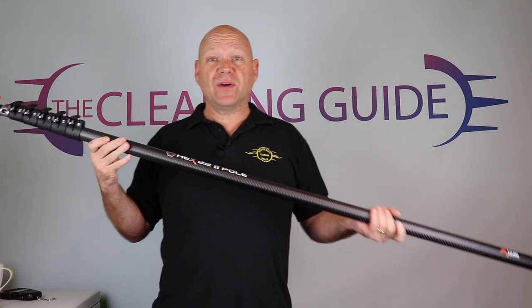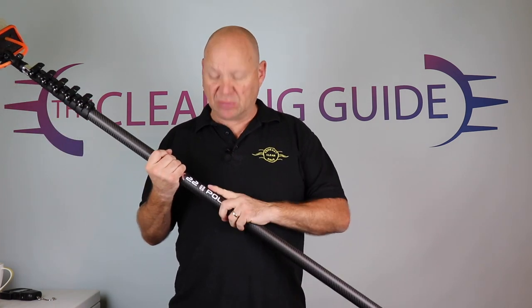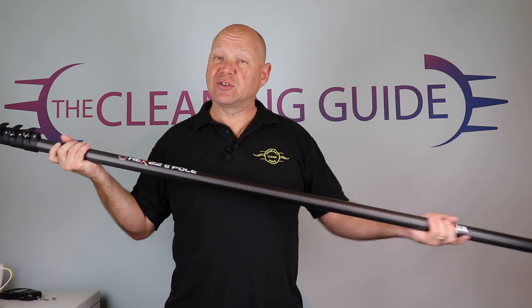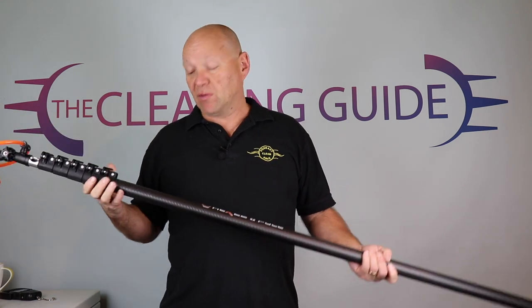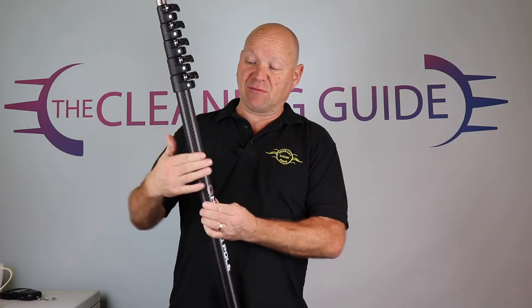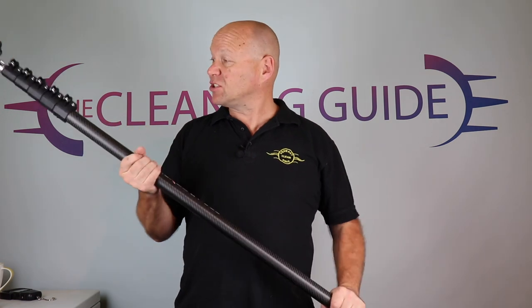So to start off with, what is the hex pole and how does it work? It's X-Line's anti-spin pole. All the other anti-spin poles so far are normally oval. There are a couple of round ones that have a groove in the clamps to stop them from spinning, but the others are oval. This one, although it's called a hex, it's not quite hexagonal. It has three flat sides and three rounded sides, so it does have six sides, and it feels really nice in your hands to use.